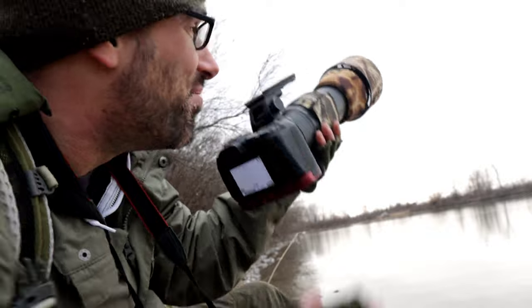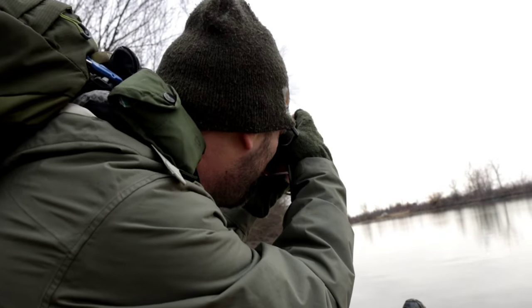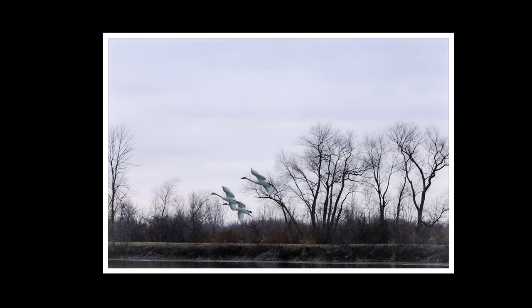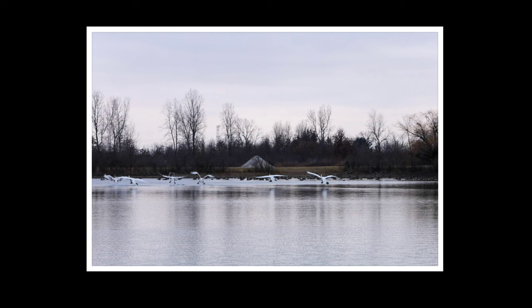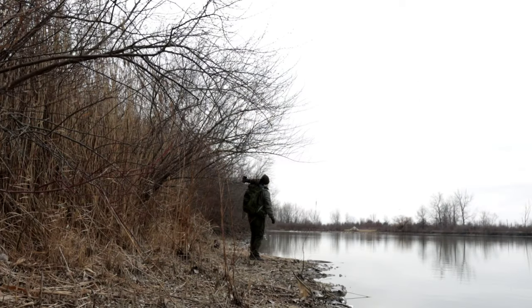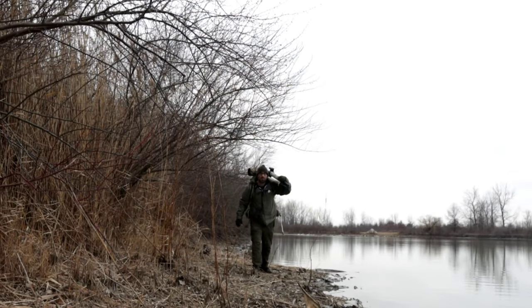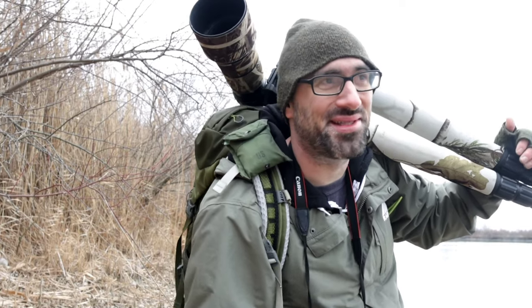As soon as I pack up here come some swans coming down — it always happens. It always happens right when I'm getting my camera together to get up.